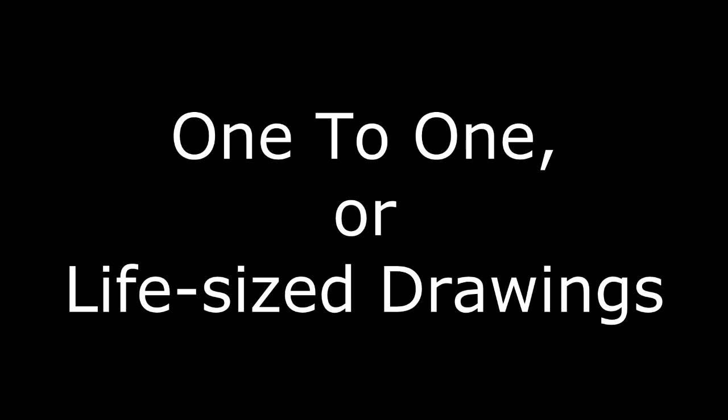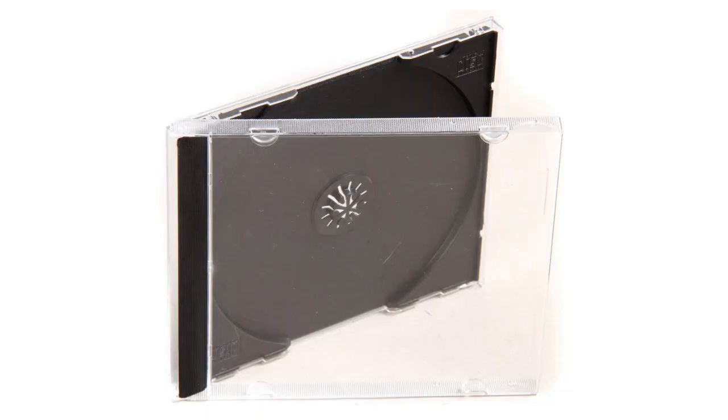Some of what I'll be showing you will be in the metric system, and for other stuff I'll be using the imperial measurement system. Whichever measuring system you use, the theory is exactly the same. Let's first look at drawing something in the same size as it would be in real life — one-to-one or life-size drawings.